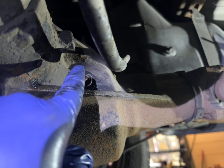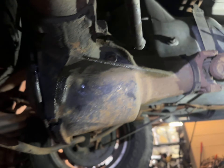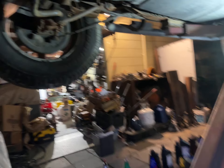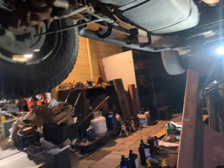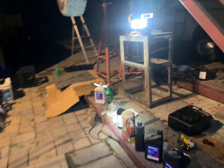Take that nut out, pour in the new fluid until it drips out, and pump it in. For this one I use the GM bottle, which is about $30 a bottle — it looks like this right here.